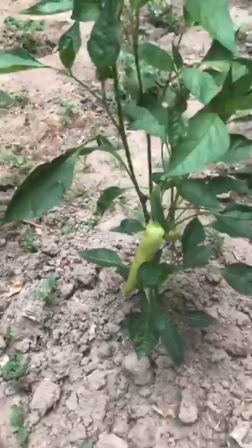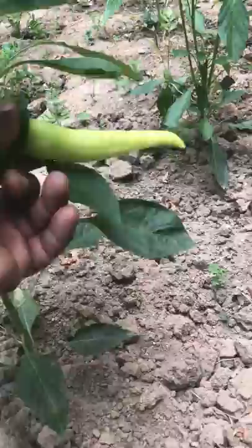I still have some pepper here. This is what you call banana pepper — banana pepper.